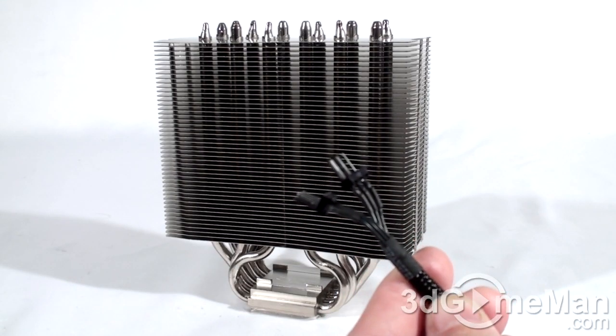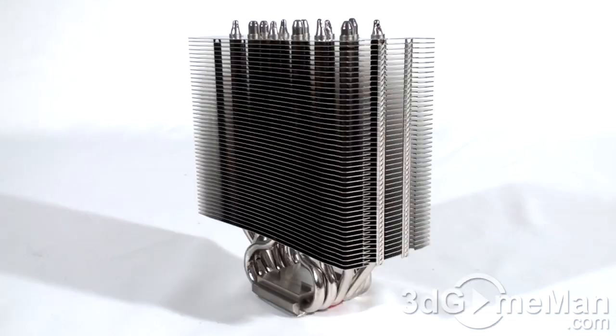One end of the sleeved cable gets connected into a three-pin fan header on the motherboard, and the two other ends connect to the two fans. This cooler is compatible with just about every socket on the market: Intel 1366, 1155, 1156, 775, and AMD sockets AM3, AM2+, and AM2.